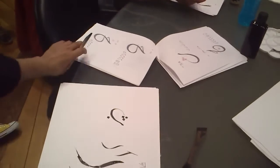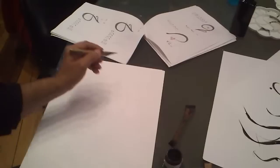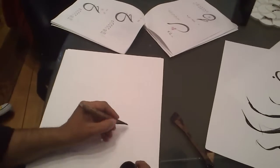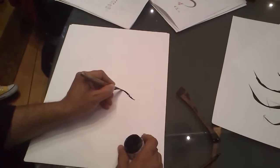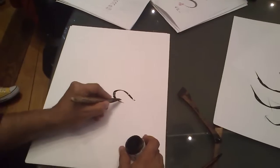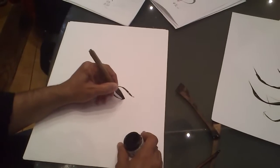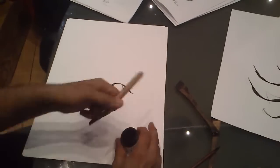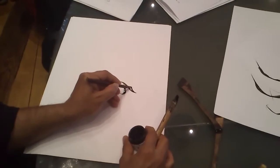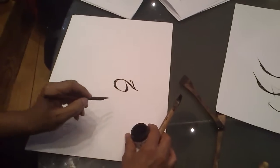Now moving to the letter J or G — in Spanish, Jota. In this style we have many different options. The letter Jim or Jota: we start with this part first, reaching this point, and here I change the angle of the pen. The last part — the upper part — I go backward; I don't start from the front, I start from the back.